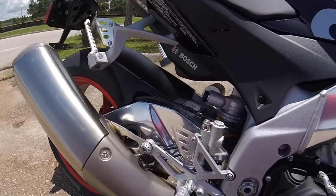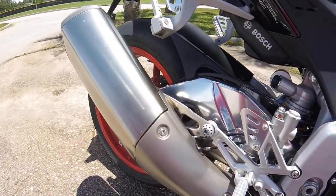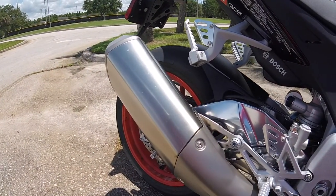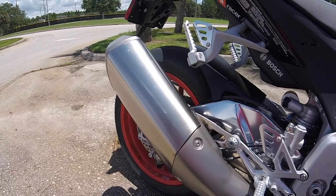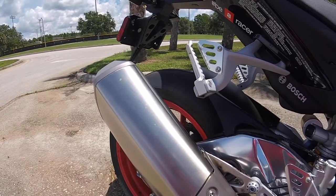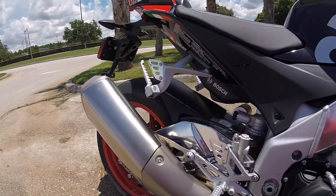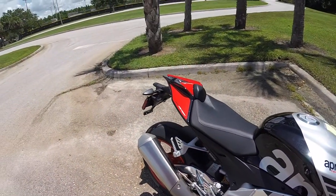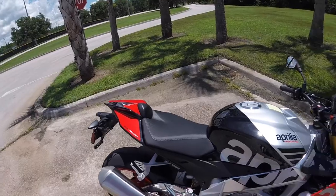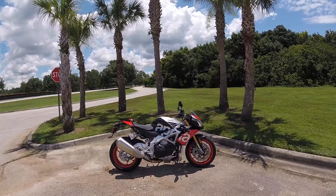Alright, starting her up so you can hear what she sounds like with the stock exhaust. You can hear that V4 engine — it's not too loud. Listen to that.